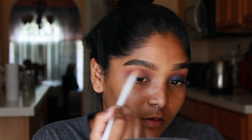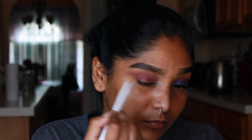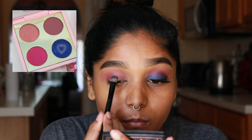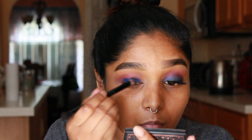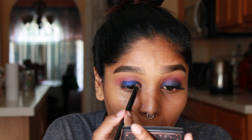I'm just gonna go ahead and blend the two shades together so they are nice and seamless. This look kind of turned more purple than what I expected, but since it is blue and pink that's kind of what happens. Now I'm going in with the shade — I believe it's called In the Shadows — and I'm packing it onto my lid. This is such a vibrant blue, it's so pretty.